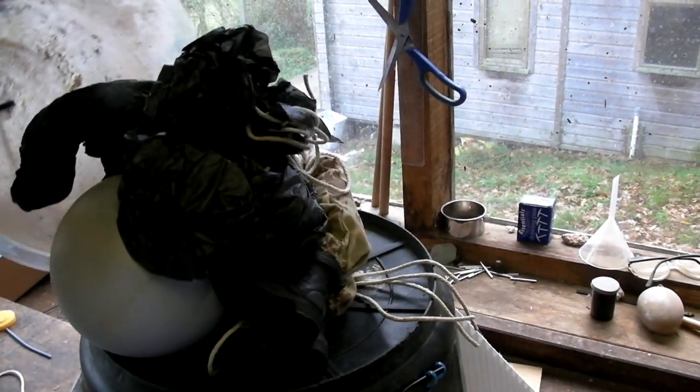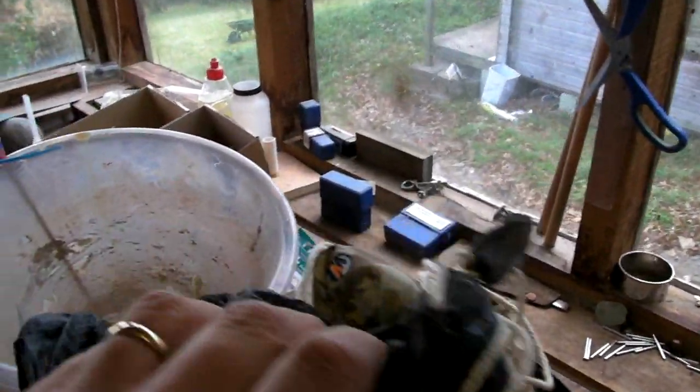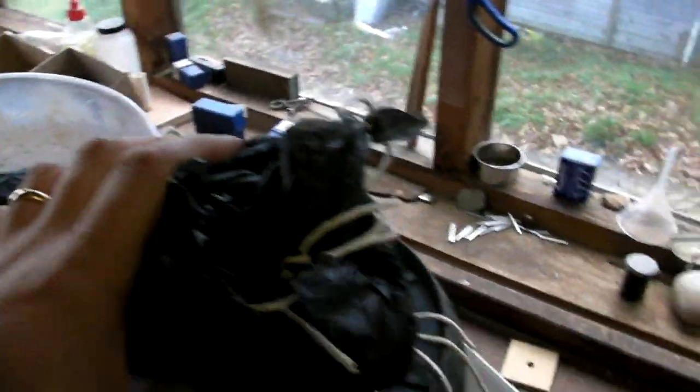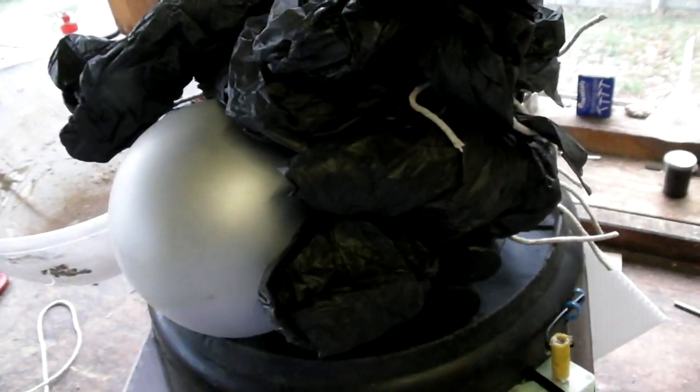We have spent literally minutes redesigning and rebuilding our bucket rocket. So before we actually go out to launch it, here's a little tour around the vehicle. First up, we have the payload bay on top, and in there we have our brave astronaut, comfortably seated. We have a couple of parachutes — one for the vehicle itself and one for the astronaut.